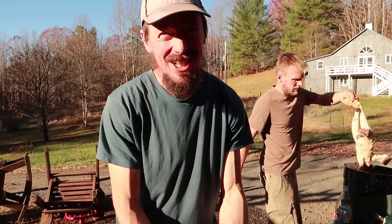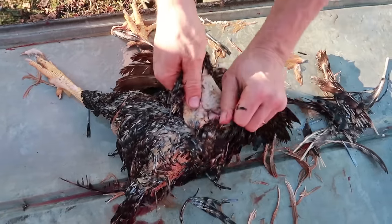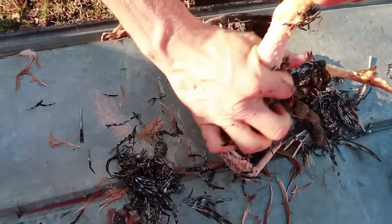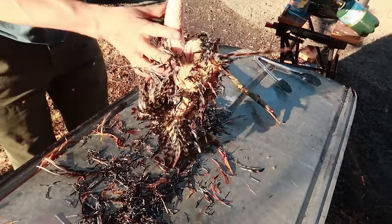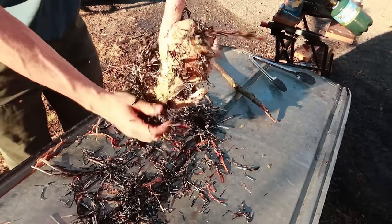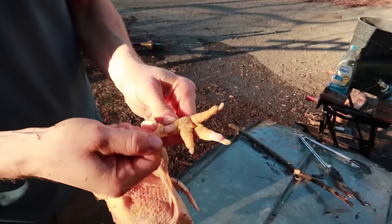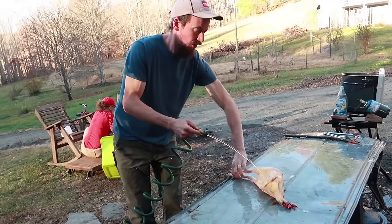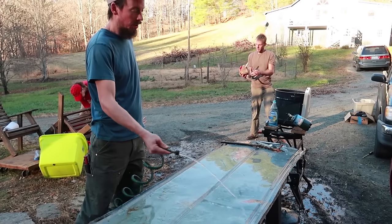The key to plucking a chicken is going fast and aggressively and not stopping until it's done. Some feathers will just stay in and you can squeeze them out. We pull the skin off the feet because we'll use the feet for making chicken stock. When you're done plucking, rinse the chicken down with a little water and wash off your work surface.